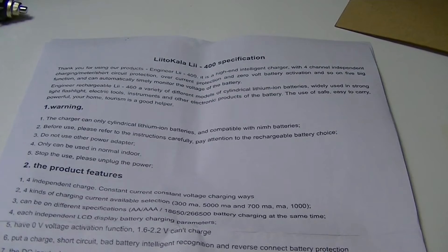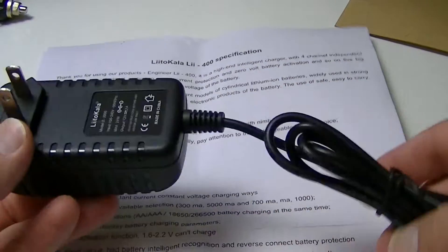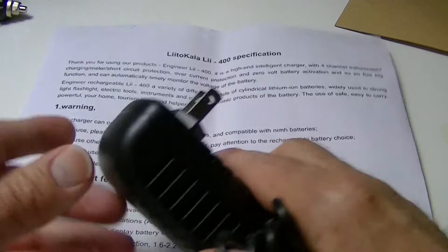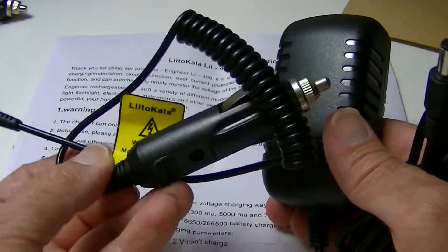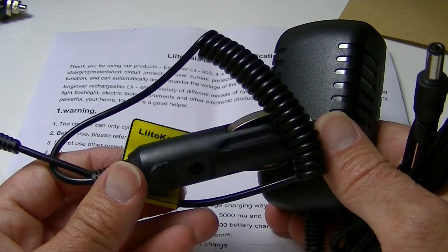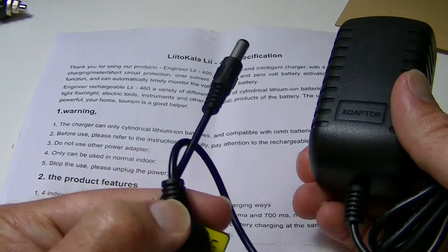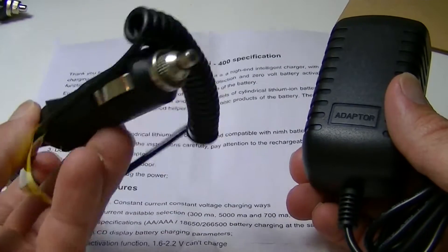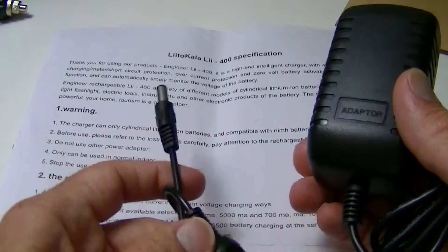Also in the box is an adapter plug — they did give me a US plug, so that's pretty standard — and also one for the car. So those two connections on the top of the unit are what these are for. You can plug that into the little socket in the car and away you go.